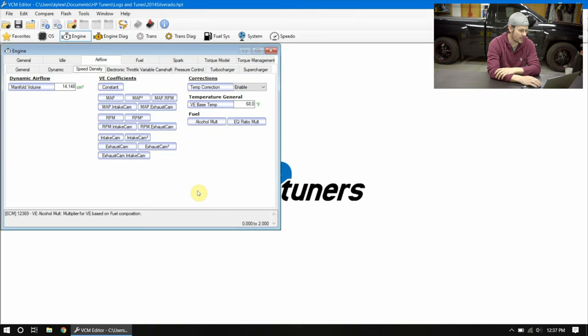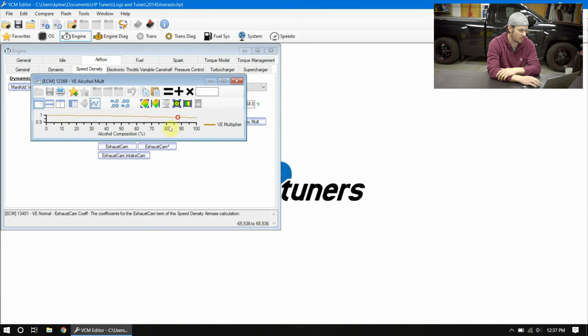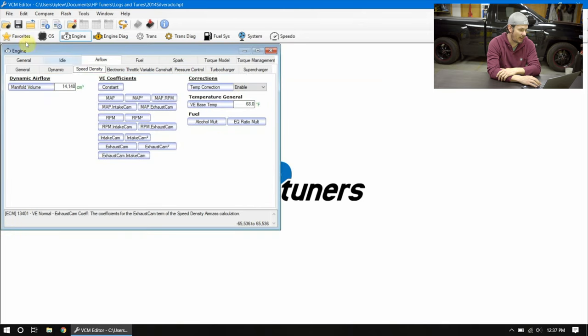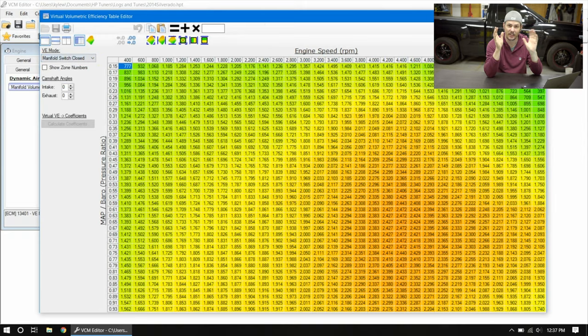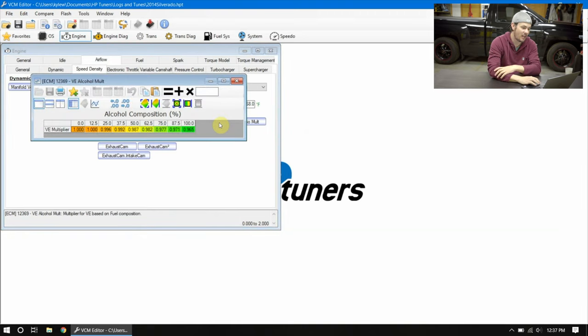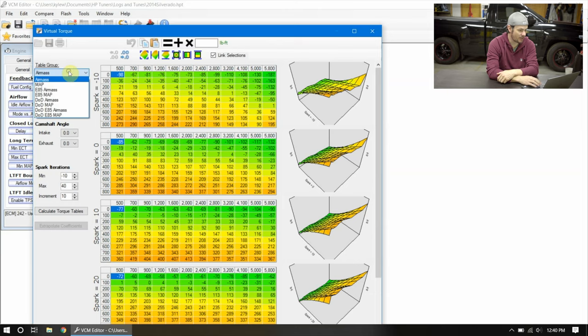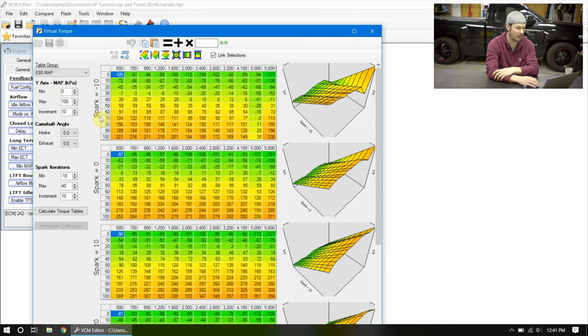Looking at airflow under speed density, we have a multiplier for flex fuel. It doesn't scale in an immediately obvious way because it's being applied to the VE coefficient tables. Going into the virtual VE, adjusting that multiplier doesn't directly change the map — it's applied to those other coefficients, so it's probably best to leave that alone. Last, we need to look at the virtual torque tables. There's a linear line between the base air mass table and the E85 air mass table, and the same for the MAP and E85 MAP tables.